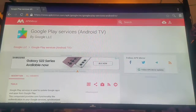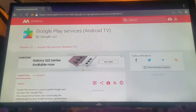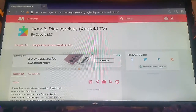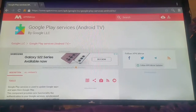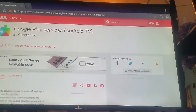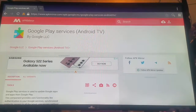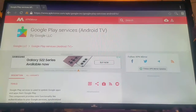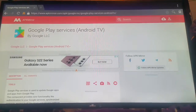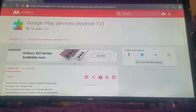This TV is an Imperial TV. I'm going to show you how to install it. This can fix issues if your YouTube is not working, if you need to update Google Play Services, or if your Play Store has problems.